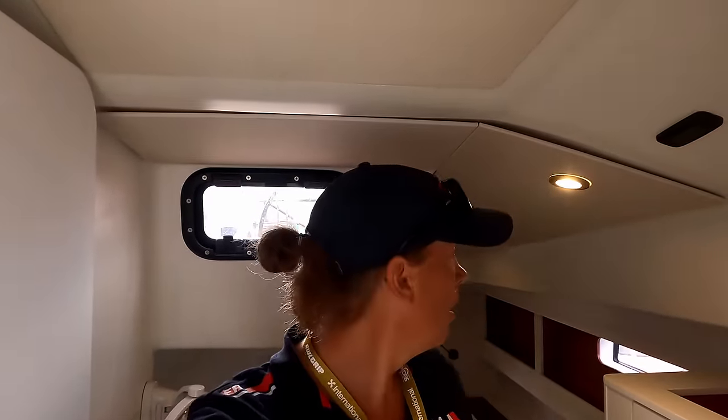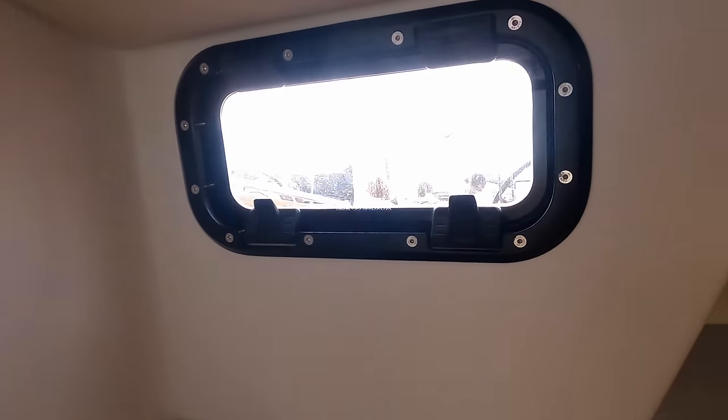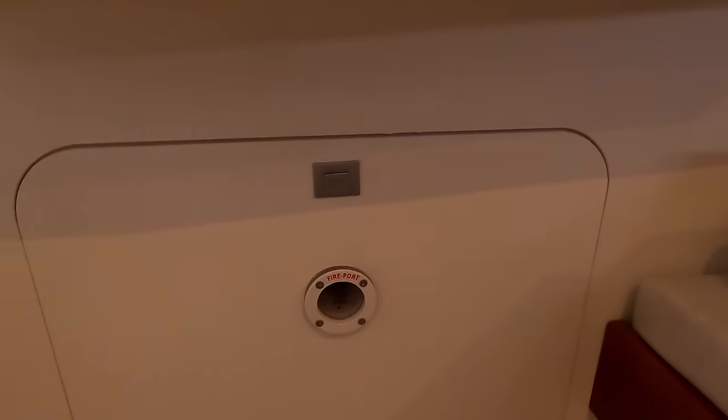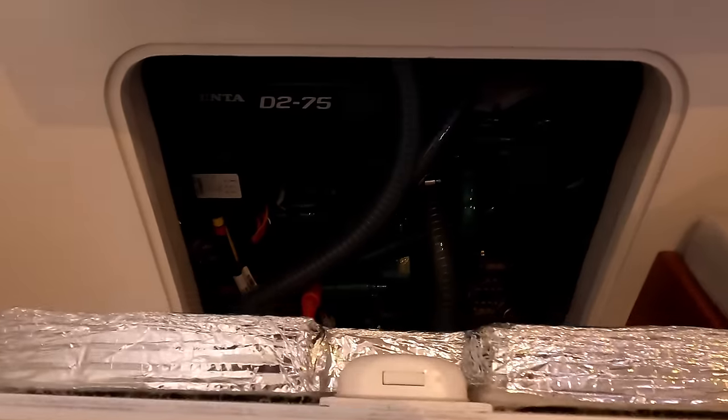To give you an idea of head height in this cabin — I'm 5'8", 5'9". It does get higher as you go forward, but if you're 6'2" plus, it's going to be a bit of a squeeze in this aft cabin. But there's loads of space, and you have another ventilated area there.